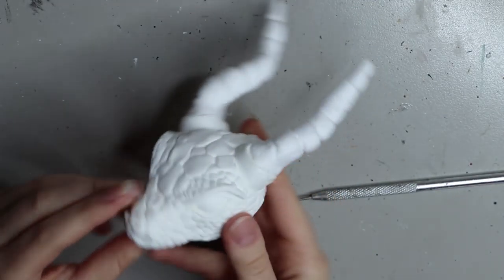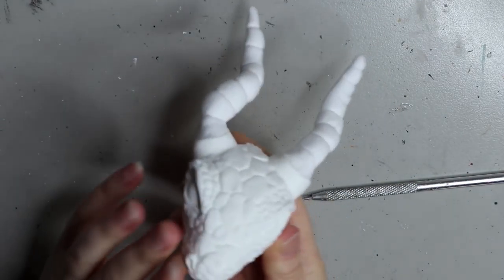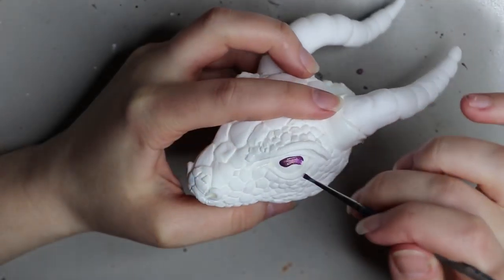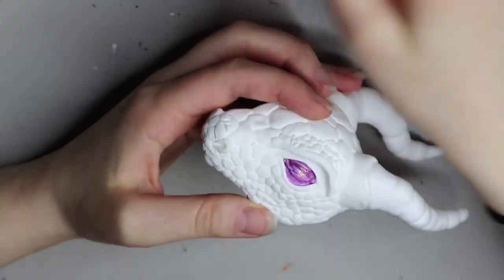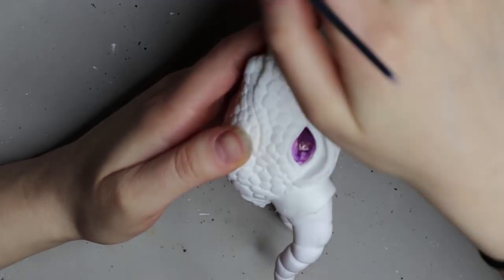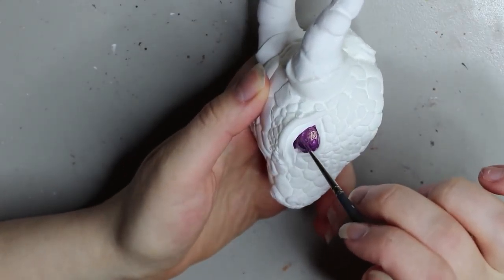Here are the horns so far. I'm going to set them up to dry evenly and won't touch them for about 24 hours. Then I'll be painting them with Lumiere paint by Jacquard in hollow gold purple. I'm doing the eyes in this color too because I wanted a charcoal-purple theme — charcoal around the outside and a purple underbelly.